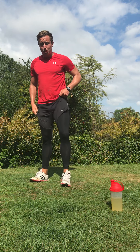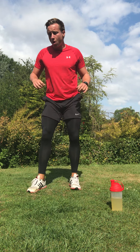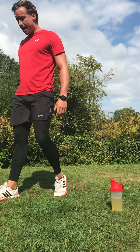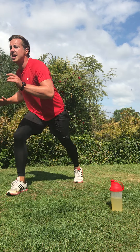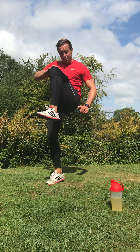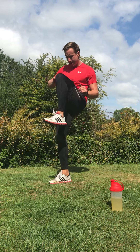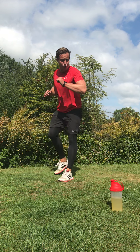Okay guys, round two — same format, four exercises, there and back. The first one is a lunge kick: back lunge, drive that knee through. In three, two — back lunge, drive through, alternate legs. Let's see that power, get that knee up. You are doing great — think about why you're here, why you tuned in. In three, two, recover.